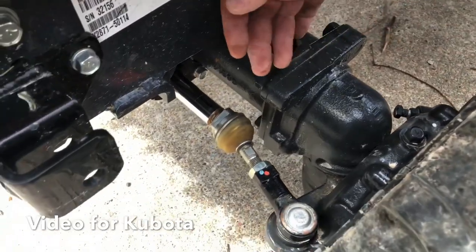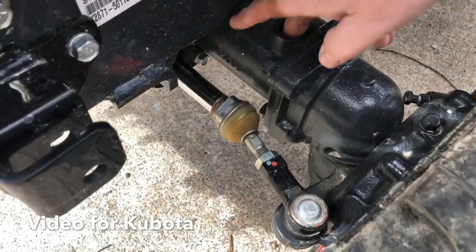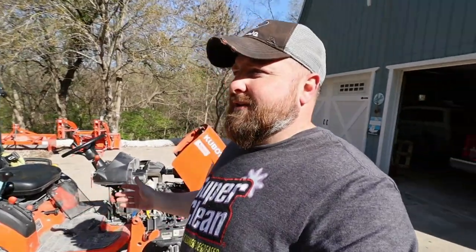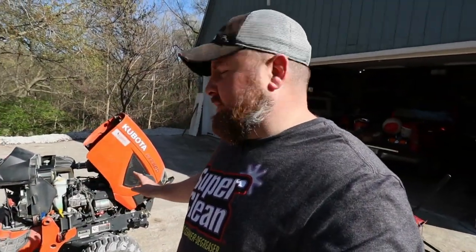Hey, what's going on everybody? It's Mike with Southern Soap Homestead. Today we're doing a follow-up on the tractor front axle no-oil issue that I made a video about not long ago. If you guys don't know what I'm talking about, I'll put it up top here. We are servicing the tractor today and we did put some oil in that front axle.